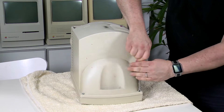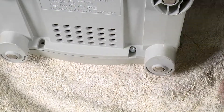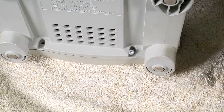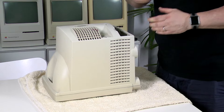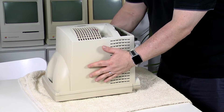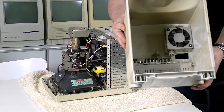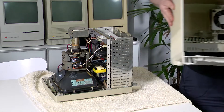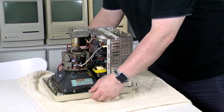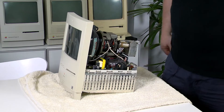Unlike the earlier classic models, the screws are quite easily accessible, so there's no need for a long shaft on the Torx driver. Now we can easily remove the back case by lifting it straight up. If you look inside the case, you'll see that the fan is mounted on the back. Now we're going to stand the Mac back up on its feet — be very careful not to touch the inside of the Mac while lifting it.